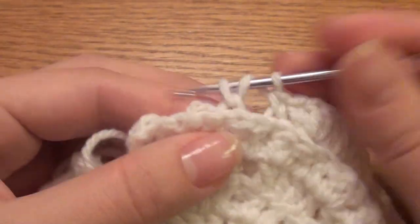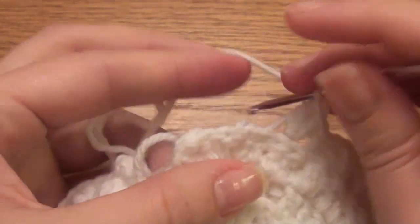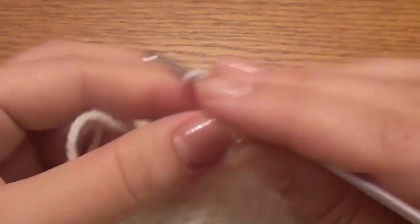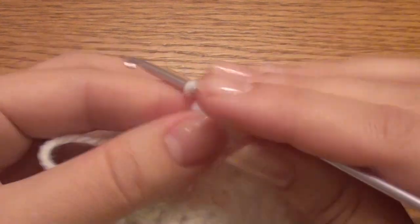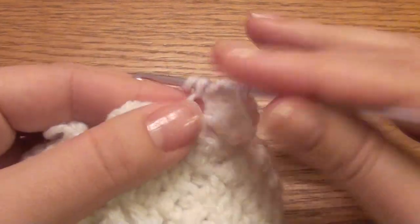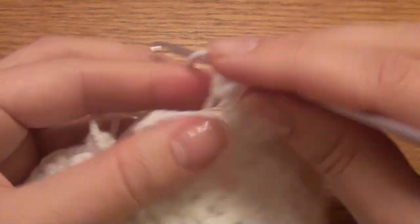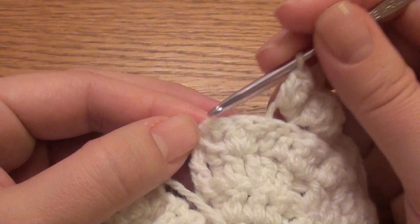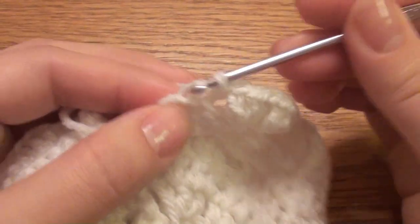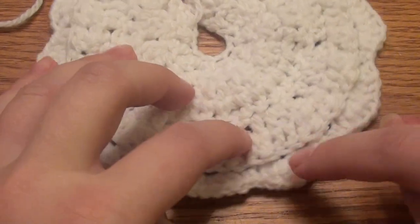Work four double crochet in the next back loop: one, two, three, four. Work four double crochet in the next: one, two, three, four. Skip two double crochet, and then for the last two work single crochet in the back loop: one and two. Then fasten off, leave about a foot tail. You'll have nine shells: one, two, three, four, five, six, seven, eight, nine.